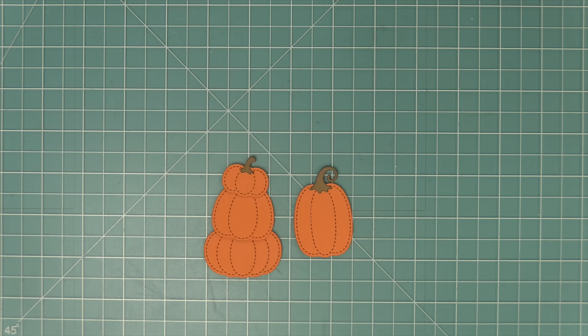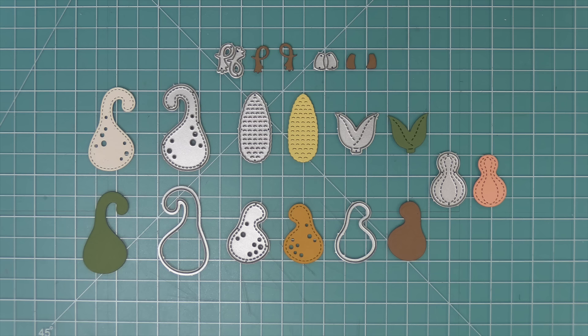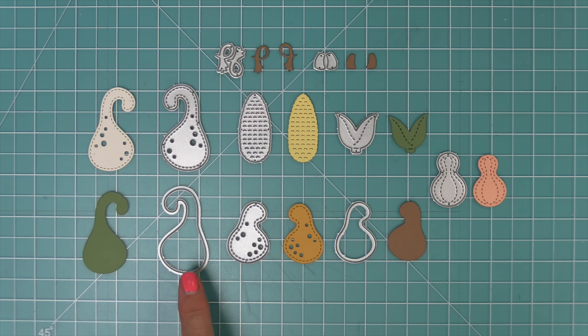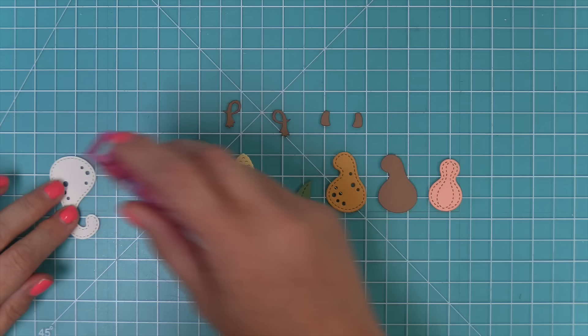Next up, we're going to take a look at the stitched gourds. I love gourds so much — they're so unique and beautiful. I love decorating with them for fall, and now I love putting them on my cards too. You can see the different styles of gourds, and we also have a really cute corn on the cob. There are little pieces you can layer behind to fill in the open circles on the gourds, and of course all these different styles of stems too.